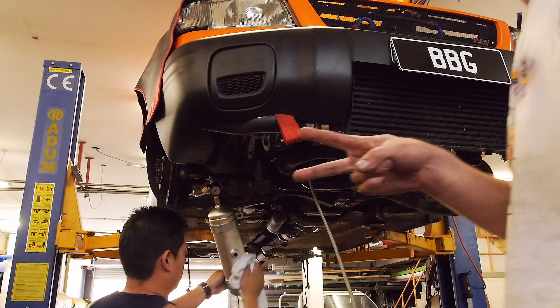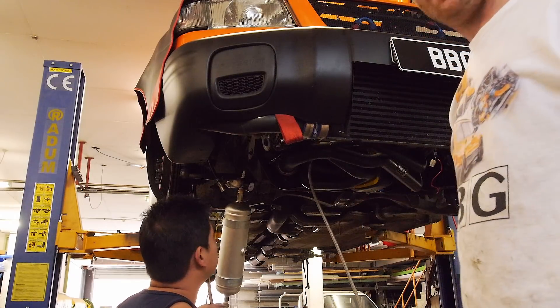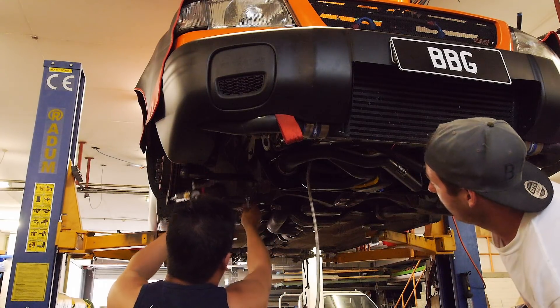Alright guys, round two. That's about it — about four, four and a half litres pushed through. Let's take it down and see how she's looking.